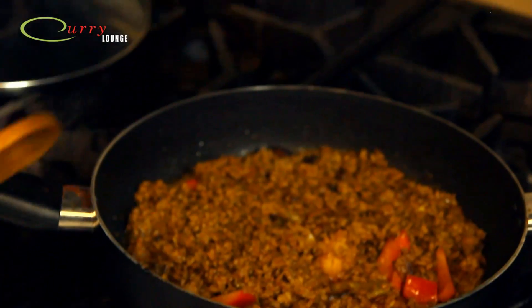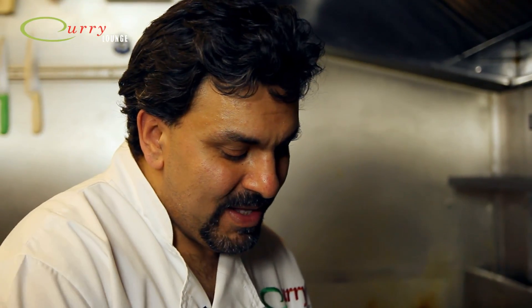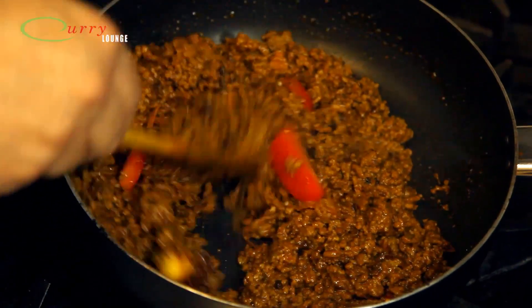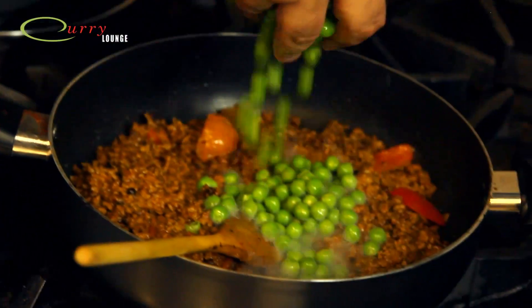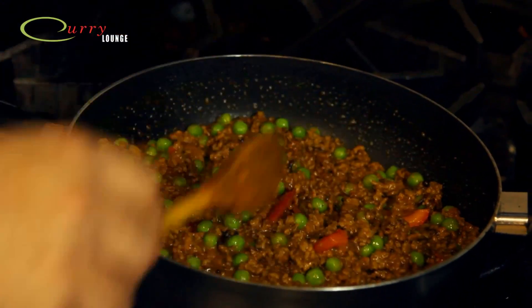Back to the keema - as you can see the tomatoes have dissolved and the peppers are giving it a little bit of colour. Once that's done, get some peas - these are just frozen peas - pop those in and stir that in. You need some water so the mince is almost covered, then let that simmer for about ten minutes.